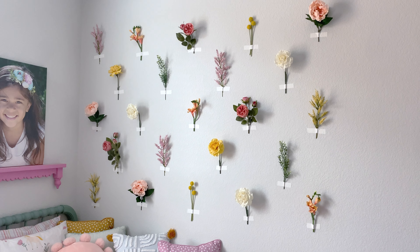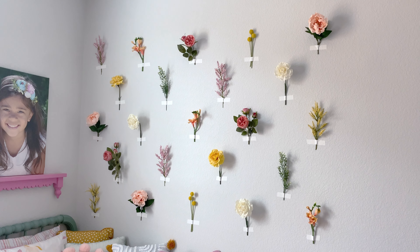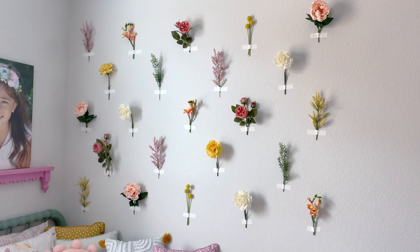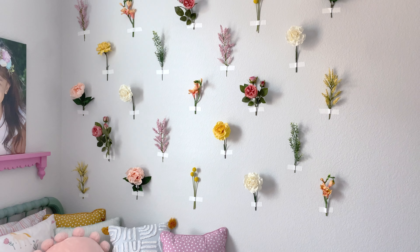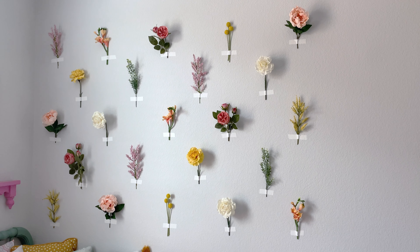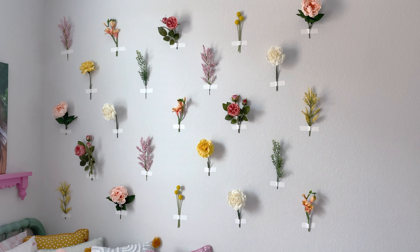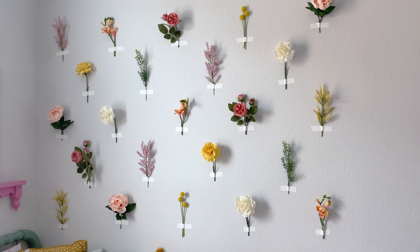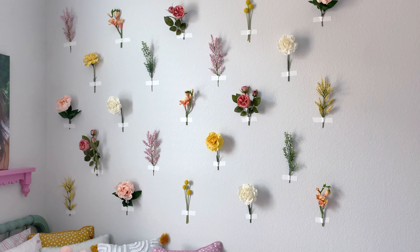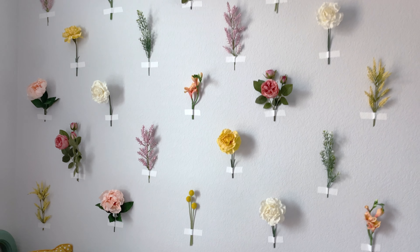Once your wall is ready and clean, that way you know the tape sticks really well. Just figure out how big you want your arrangement to be. I knew I was taking up a pretty big space, so I figured out the length and width I wanted, the height and everything, and then decided how many rows to do. I did five rows, alternating five flowers, then four, five, four, five — that way they're kind of staggered. This part is totally up to you if you want to do more columns or rows, or put them in a straight line — just do whatever makes your heart happy.